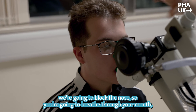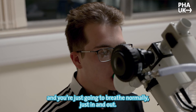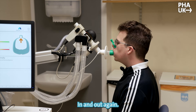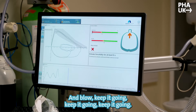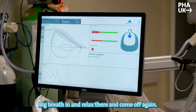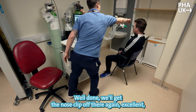We're going to block your nose, breathe through your mouth, and breathe normally — nice and relaxed, in and out. Then a really big deep breath in as much as you can, and keep it going, keep it going, push — big breath in — and relax, come off, well done. Pop the nose clip off — excellent.